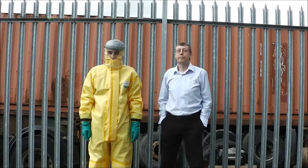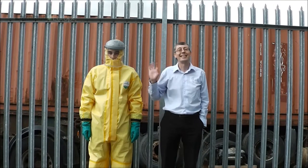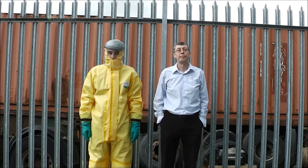This is John. He's our accountant. Being an accountant, he doesn't get out much, so he jumped at the chance to be our second volunteer. John isn't French like Romain — he's English.